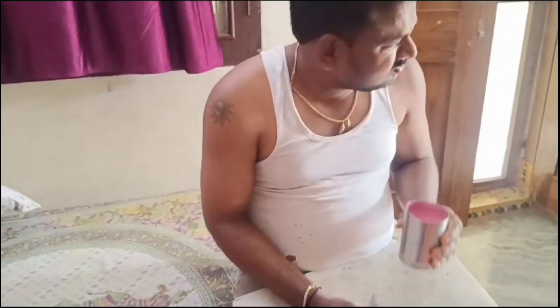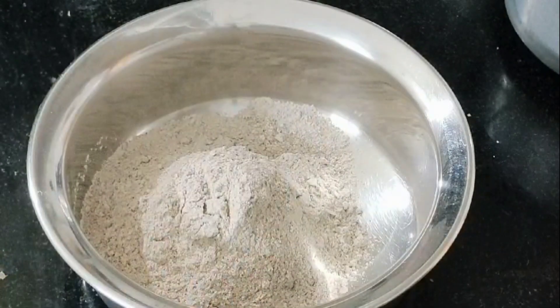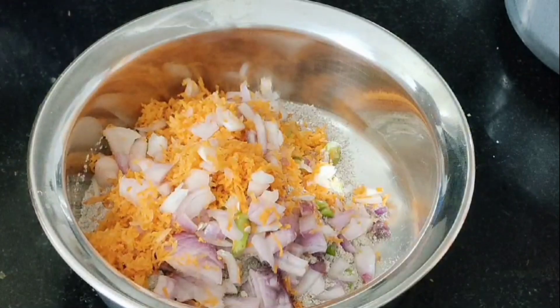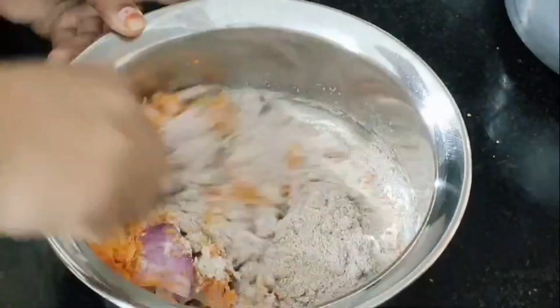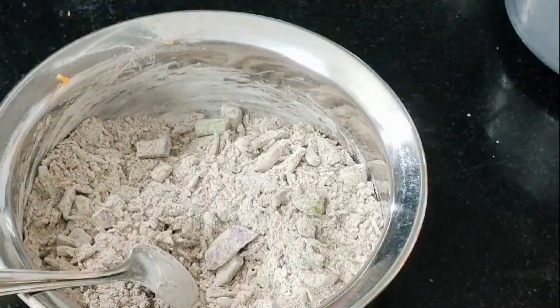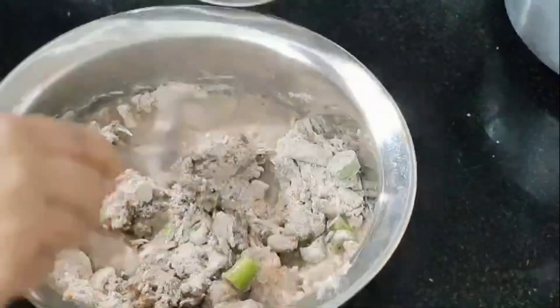I am going to put it in the bowl. You need to cut it out, remove it, and put it in the onions. Add it with salt, add it all over, then you can use a little water to add it.